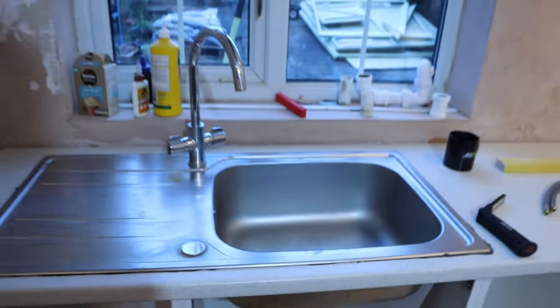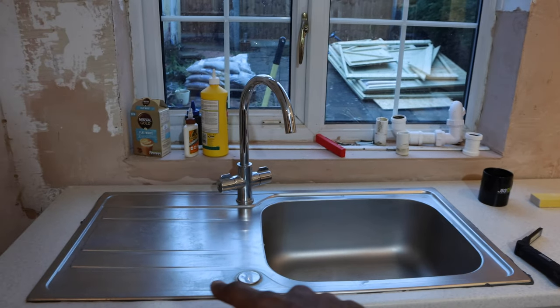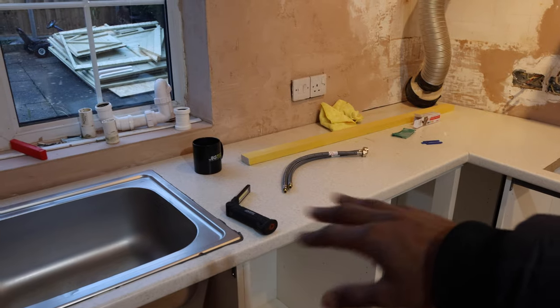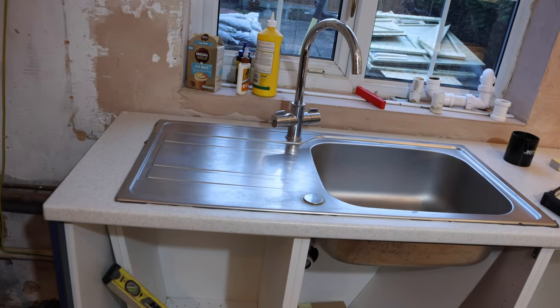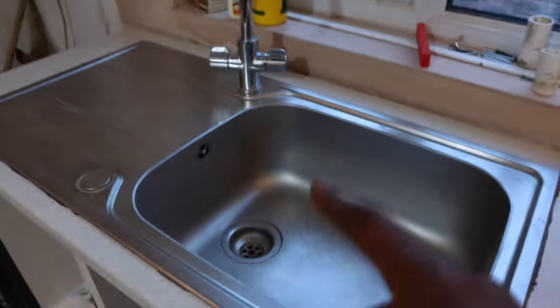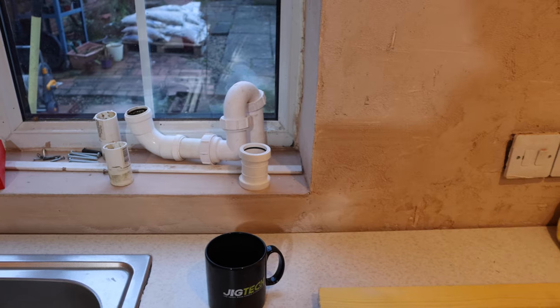The sink is in and this time it's been swapped around — the draining area used to be on this side and the actual sink itself where you put dishes used to be on the other side. According to the plans we swapped it around — it makes more sense so we have more surface area here to cut up vegetables and everything else you need to do. The worktops are all cut now but they haven't been fastened to the actual cupboards just yet. There's still some pipework to be done underneath — we need some longer pipe connectors because the ones under there are too short.